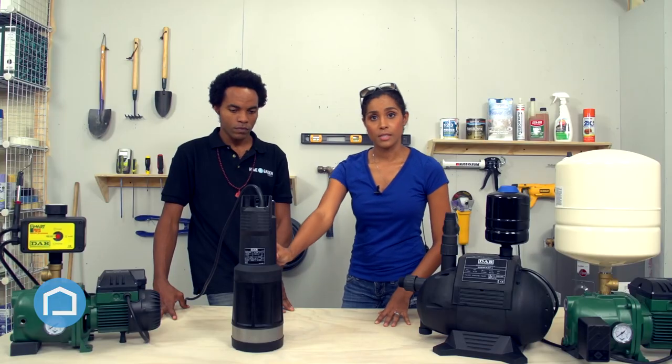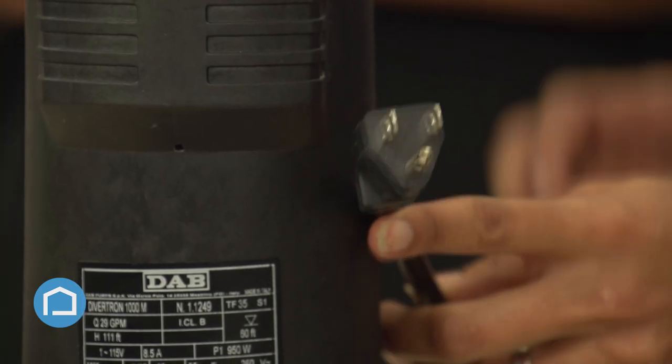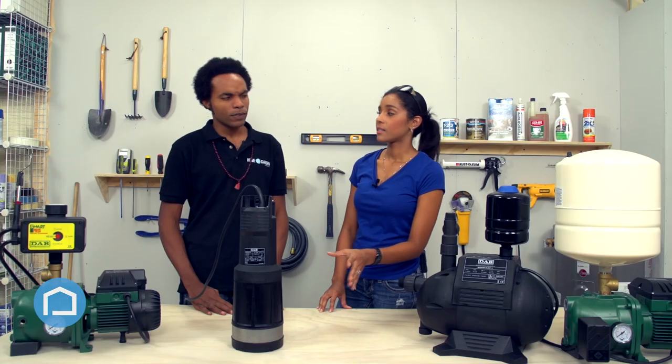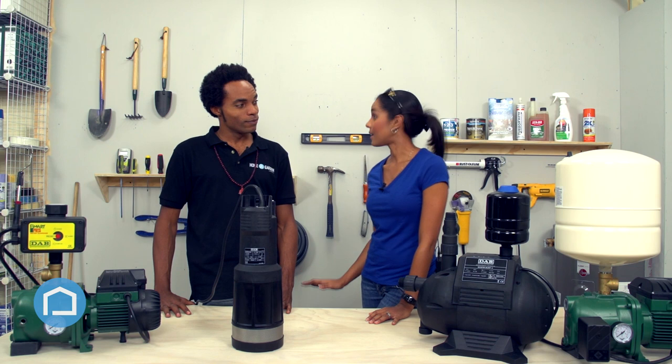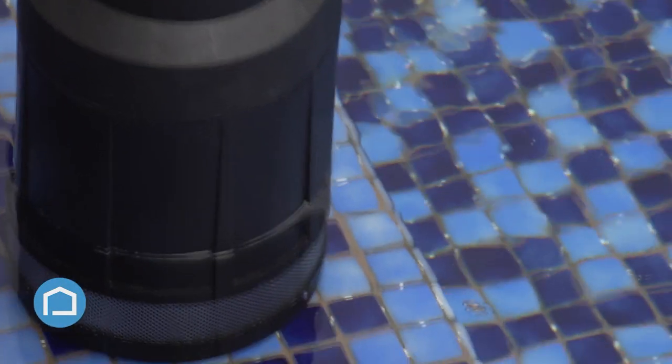It has an internal motor of one horsepower and it's also a water-cooled pump. Since it's submerged, there's no airflow at all, so you need that water-cooled feature. Simple plug-and-play installation, just like the booster line. This also has a super silent feature — once it's submerged in water, you can't hear a thing. If you have an underground tank, or if you're in agriculture and need to submerge this in a well or reservoir, this is probably the best option for you.